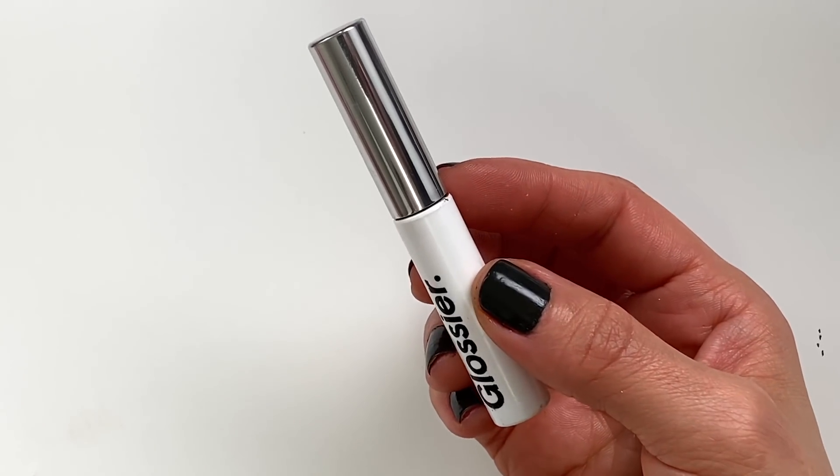The next product I absolutely need is some sort of a brow gel. This one is the Glossier Boy Brow in brown — it kind of fills in the sparse areas and also brushes them upwards. First I brush the hair down so that it fills in all of the sparse areas — a little hack — and then brush it upwards. I feel like I need to get my eyebrows done, but I'm so scared because they always over-pluck or over-wax them, and I don't like that super perfect brow look. I like a good in between.